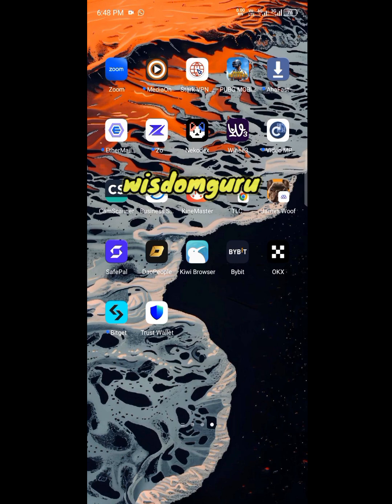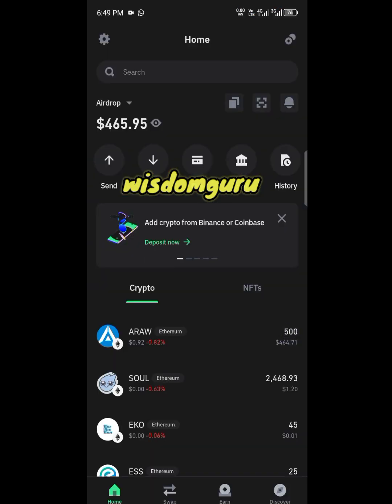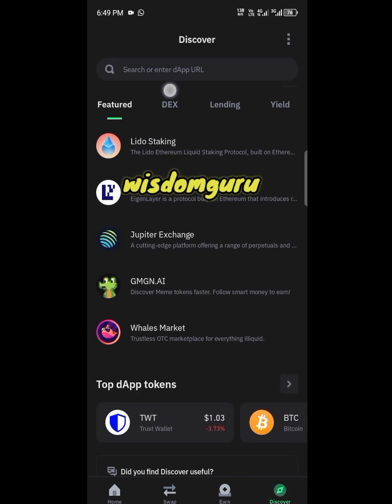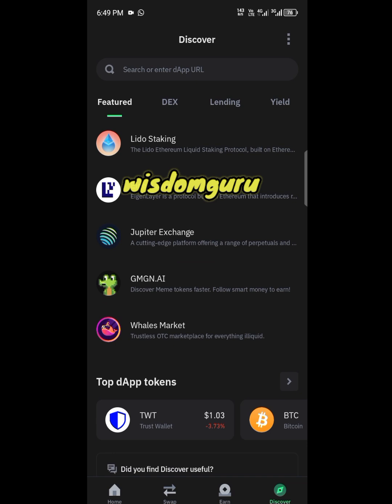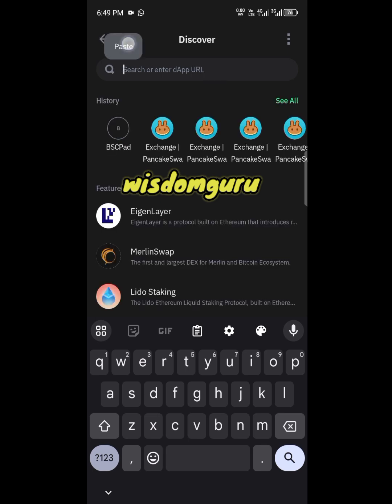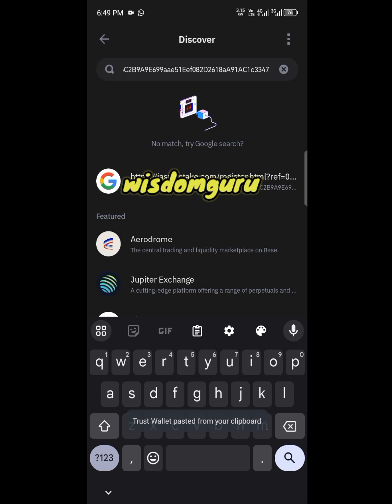Once you open your Trust Wallet, go ahead and click on Discover. Also make sure you get back to the person who introduced Jasmine to you and grab their referral link — you will need that for the next step. Once you have the website address, come over and click on Search or Enter URL, then paste in the address you copied and click the Search button.